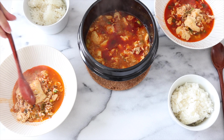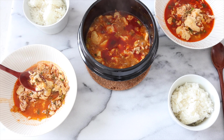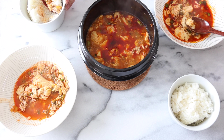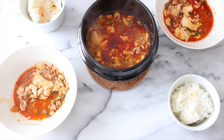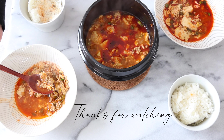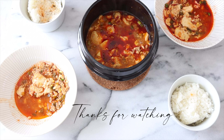Okay, let's eat. Mmm. Is that good? Yeah. Mmm.